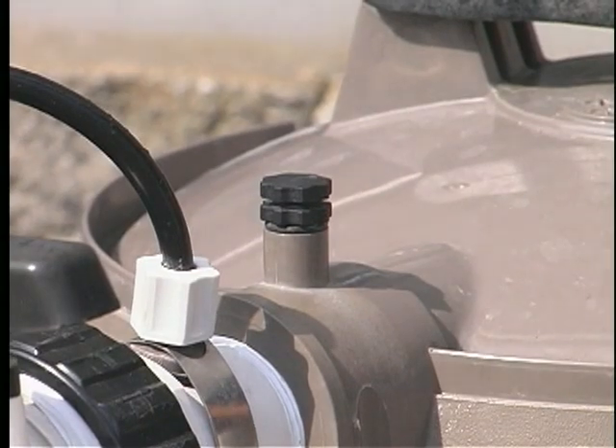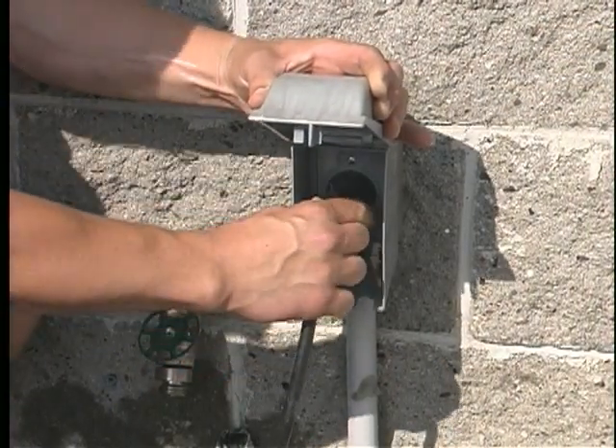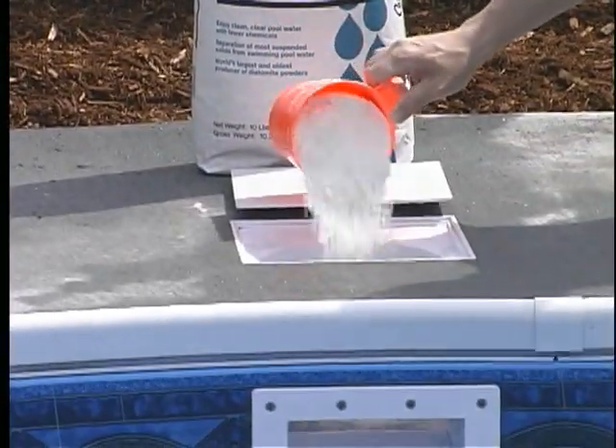And finally, turn the electricity back on. Replenish the filter with the required amount of DE slowly as soon as the power supply is resumed.